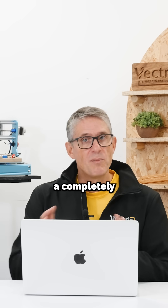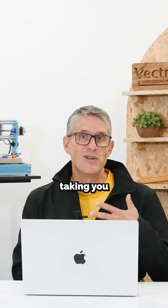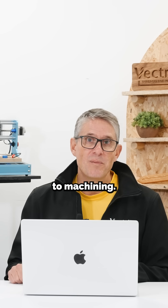We've also built a version of vTransfer, a completely self-contained package, all native for the Mac, taking you from design all the way through to machining. I'll see you next time.